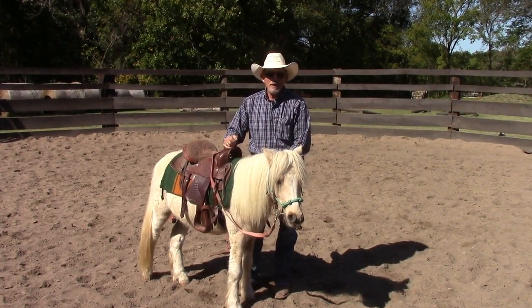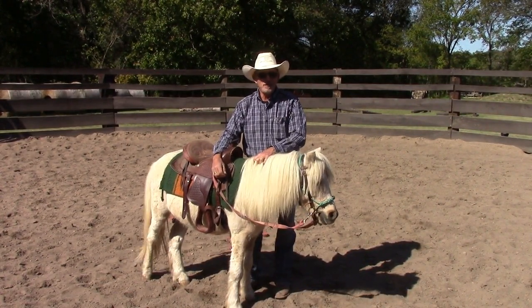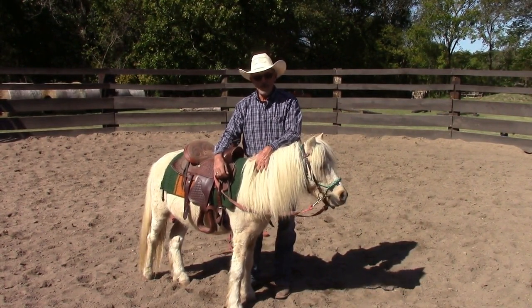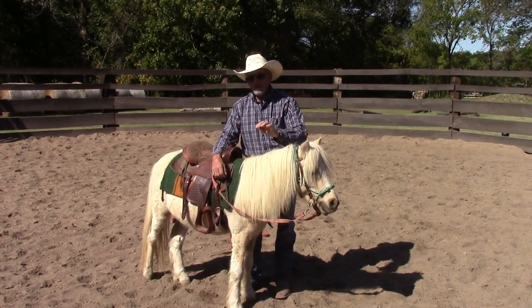He's never pulled a cart. Amazingly, I've been training horses for 50 years and I've never trained a horse to pull a cart. I don't think I've ever even actually driven a cart or a wagon. I've ridden in them, but I'm pretty sure I have enough of the concept — we can get this done.